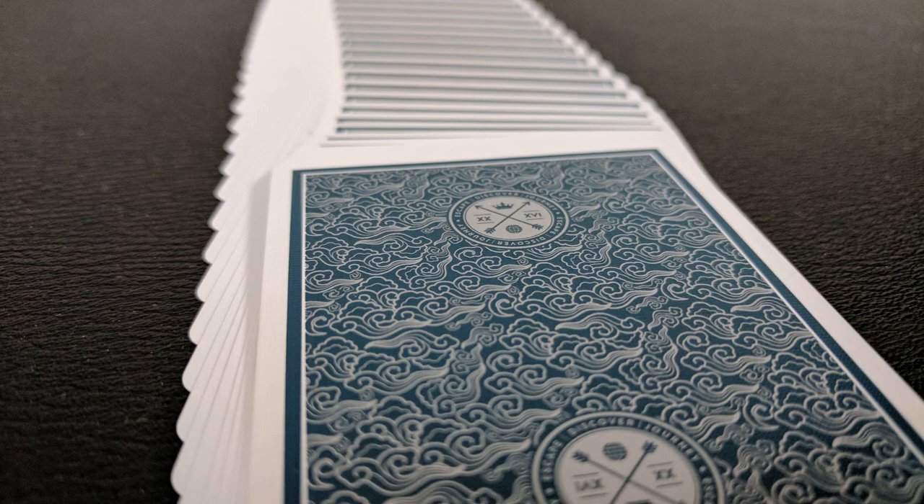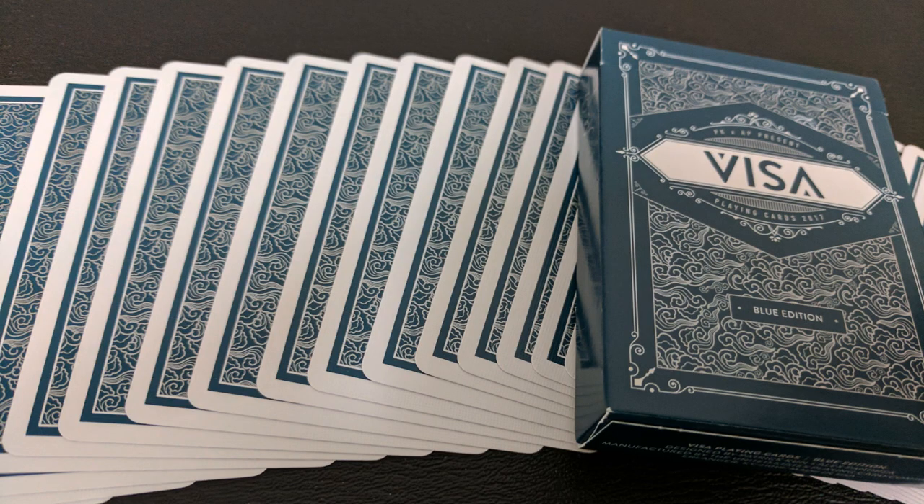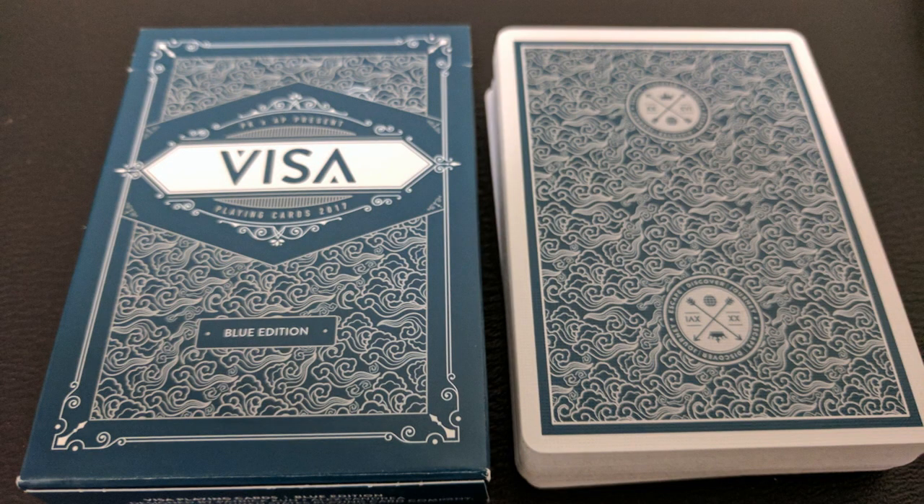Here's a close-up look at the back design. You get a nice thin poker border with a solid frame around that, and then a beautiful repeating pattern that looks like Japanese artwork — kind of like waves and lotus leaves. Then you have the Visa symbol on the top and bottom creating a mirrored image, looking like two arrows with a crown, probably representing the Blue Crown. And it says Escape, Discover, Journey.